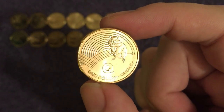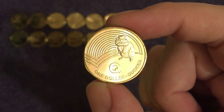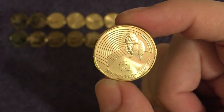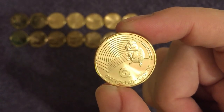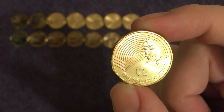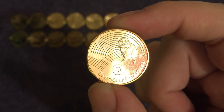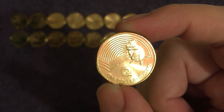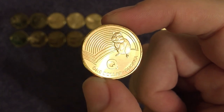Next up we've got another animal — Q for quokka. You might have seen these on the internet: they're famous for smiling in selfies. People love to go up to them, get little selfies with them, and the expression on their faces always comes out like they're smiling — go check it out! These marsupials are mainly found on Bald Island and Rottnest Island, and sometimes near Perth on the mainland. They're classed as vulnerable by the IUCN — the International Union for Conservation of Nature.